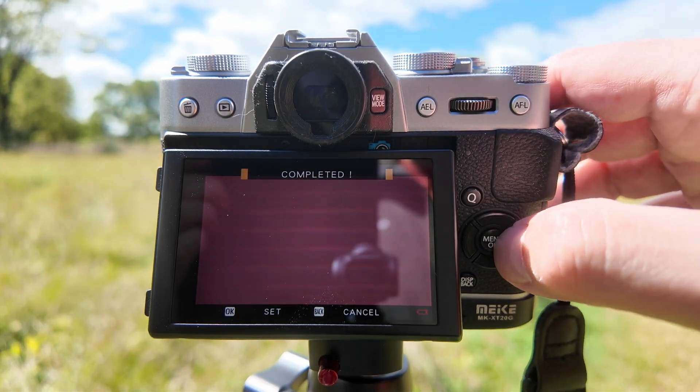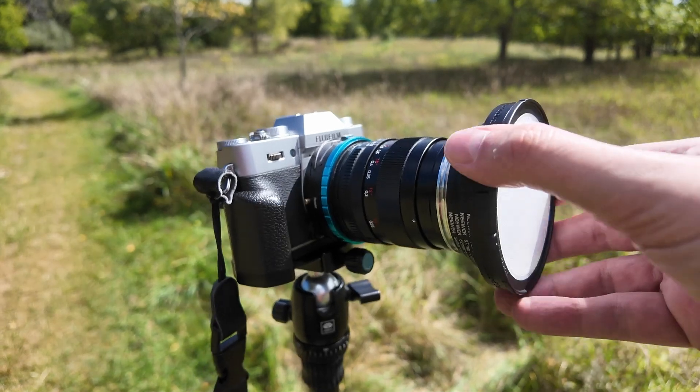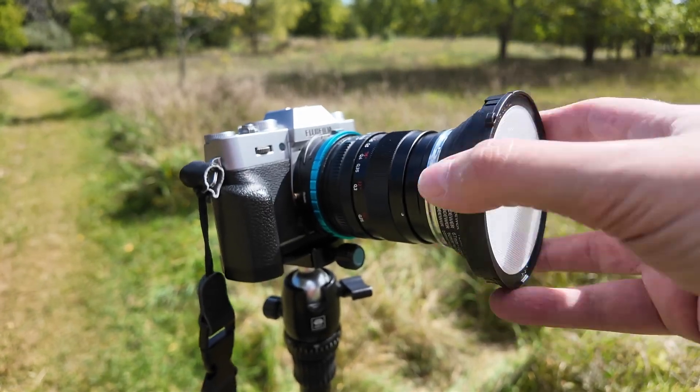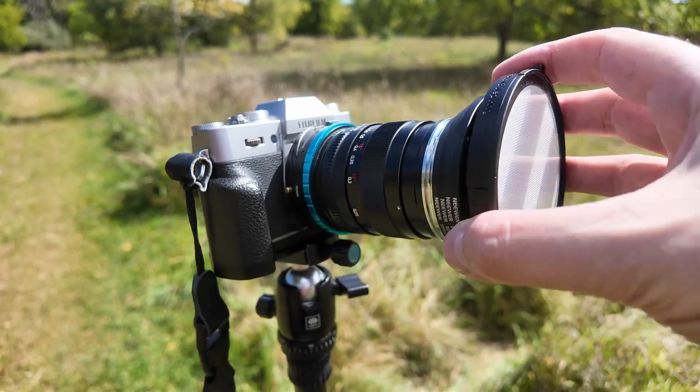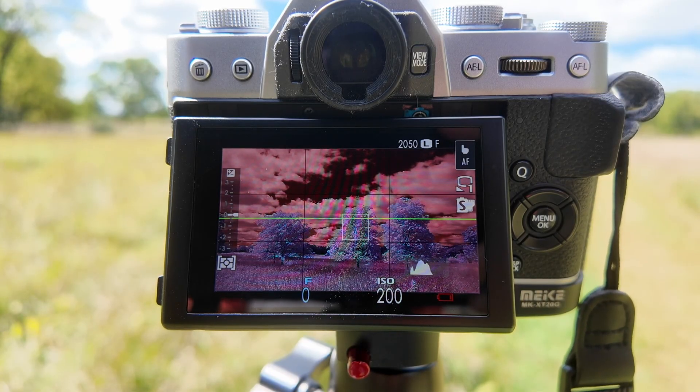I'll go to custom one and hit the shutter button to set a custom white balance. It's completed and I hit OK to accept. Now that I've set a custom white balance I can simply remove the Expo Disk from the lens. This is what my preview looks like on my external viewfinder. Once you've set a custom white balance you can shoot normally. Be aware that if the lighting conditions change dramatically or if you change your infrared filter, you should set a new custom white balance.